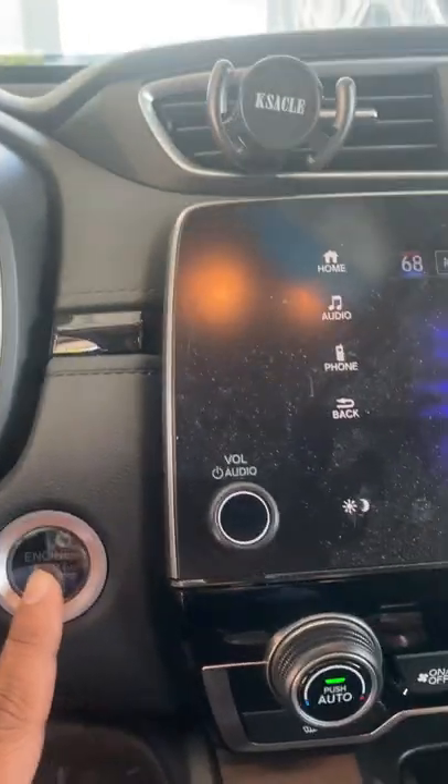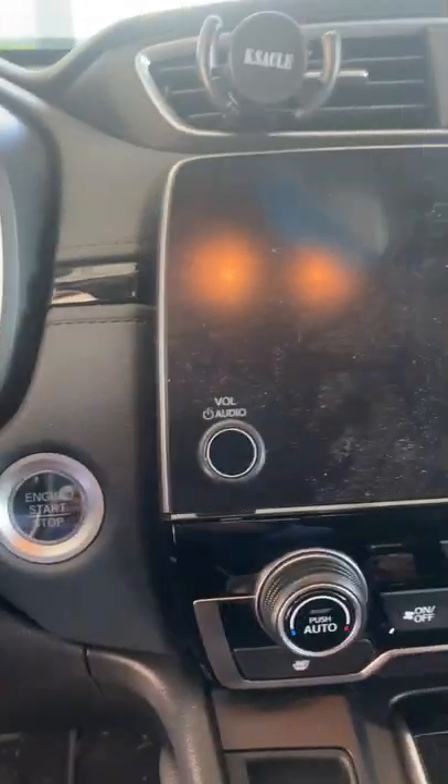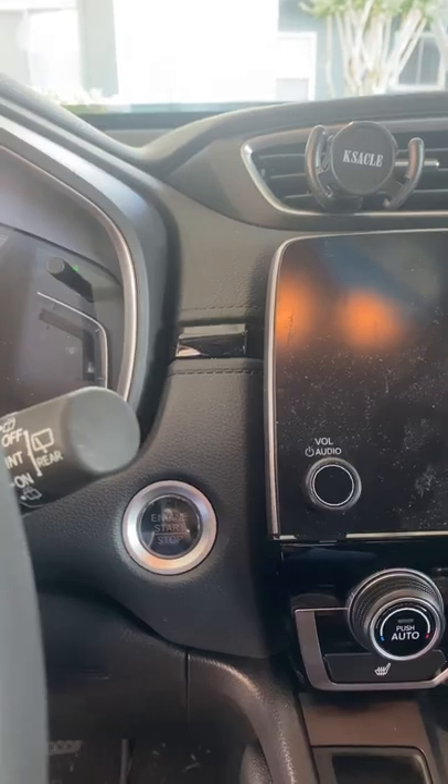So you can charge your phone at this time. Then push it again and it will turn off the entire car. Hope that helps — stay tuned for more.